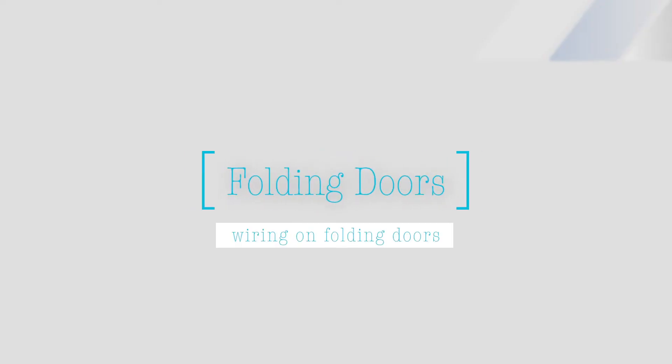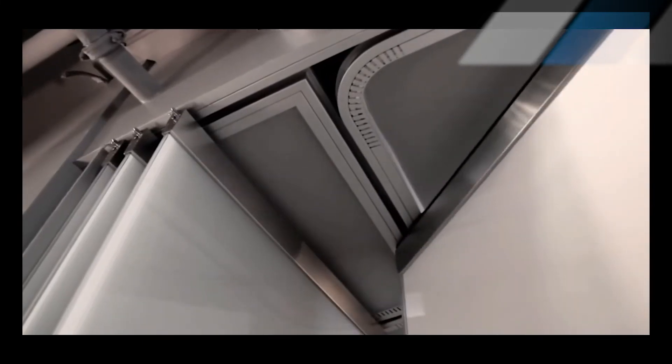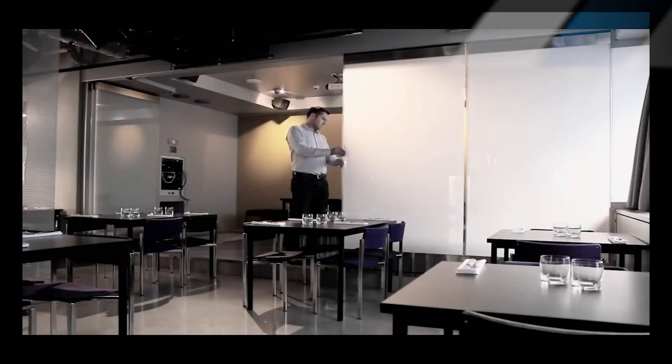For folding doors, the wiring depends on the specific door hardware, but magnetic connectors, wire harnesses, and power transfer loops are all great choices.